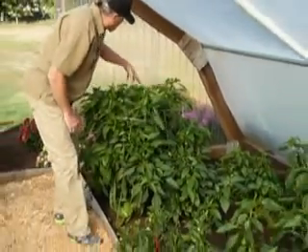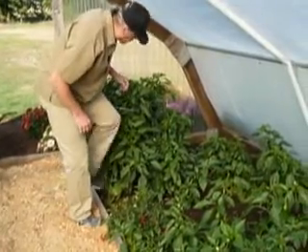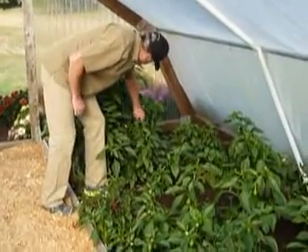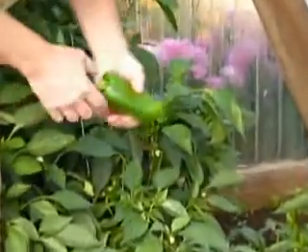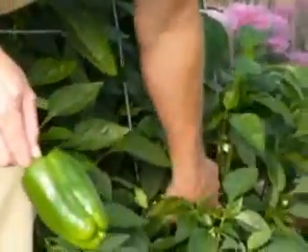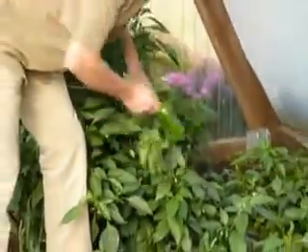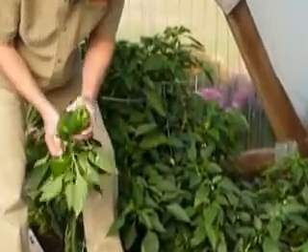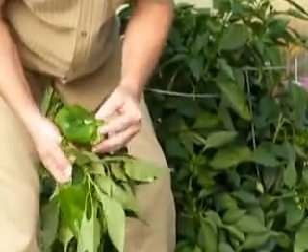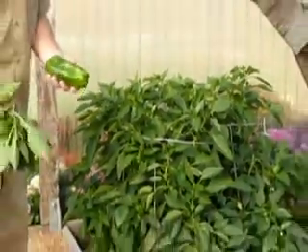This year I planted four of them together and used tomato hoops to support them, but you can kind of see this branch is already broken off, and this is not an unusual size. This really isn't nearly as big as we had last year, but these four plants are planted way too close together.